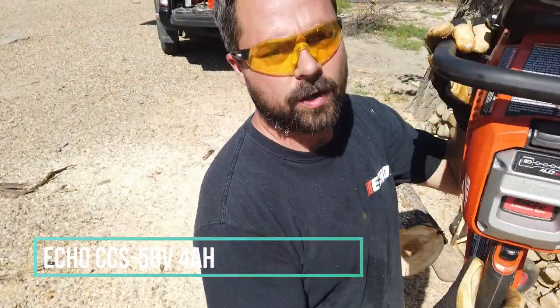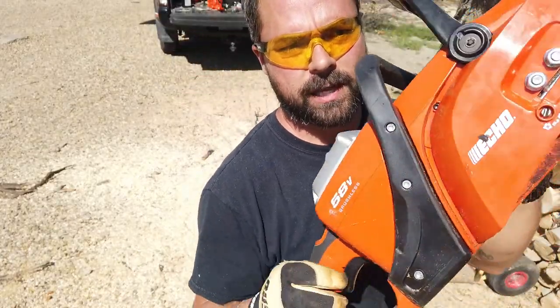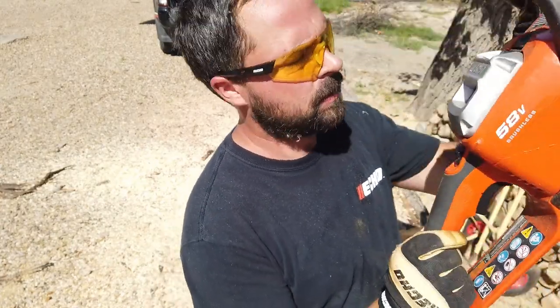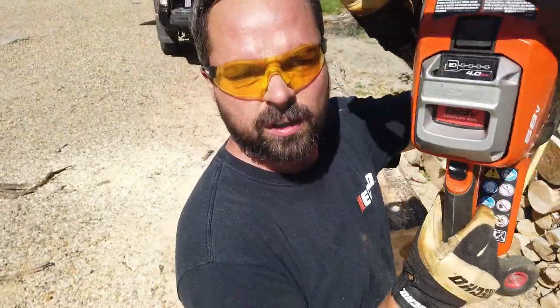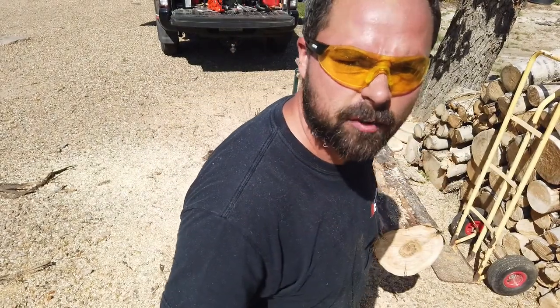I want to do a quick video of the CCS 58 volt Echo cordless chainsaw. Probably the most common question we get on this saw is: what's battery life? So I'm starting with the 4 amp hour — it is full, four bars. Now I'm just gonna cut some biscuits and we'll see how far she goes.